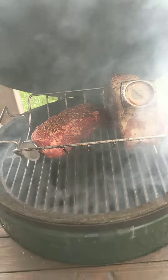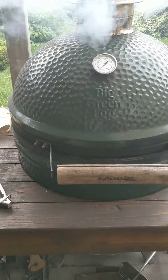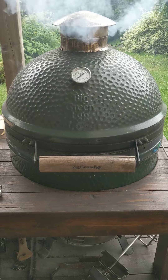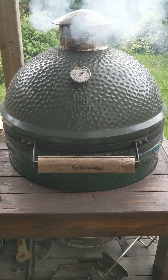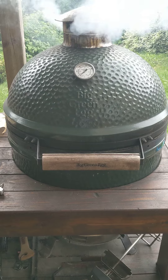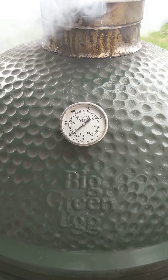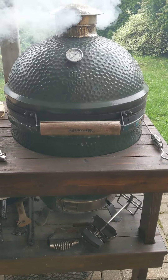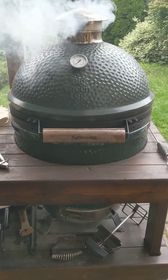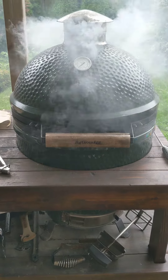All right. About two hours. I'm going to bring the temp up to about 300. Smoke these, let them cool overnight. Throw them on a deli slicer, make sandwiches.